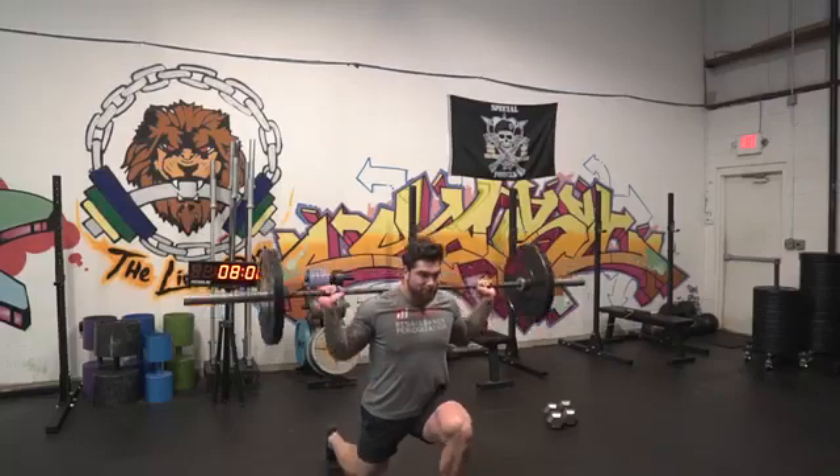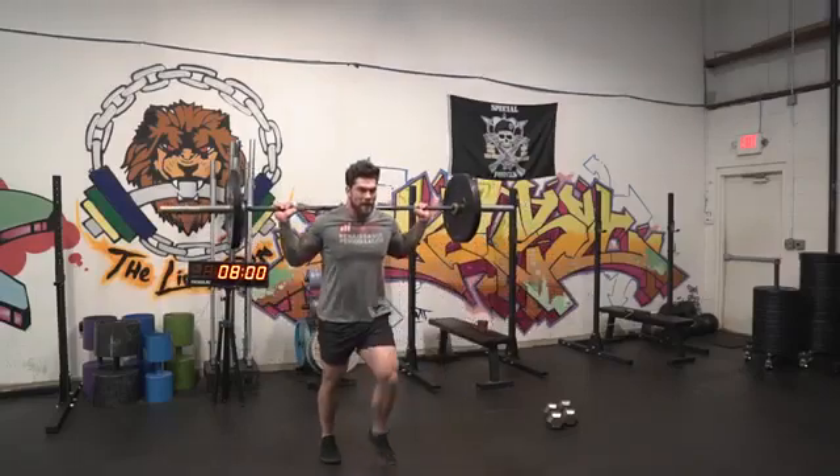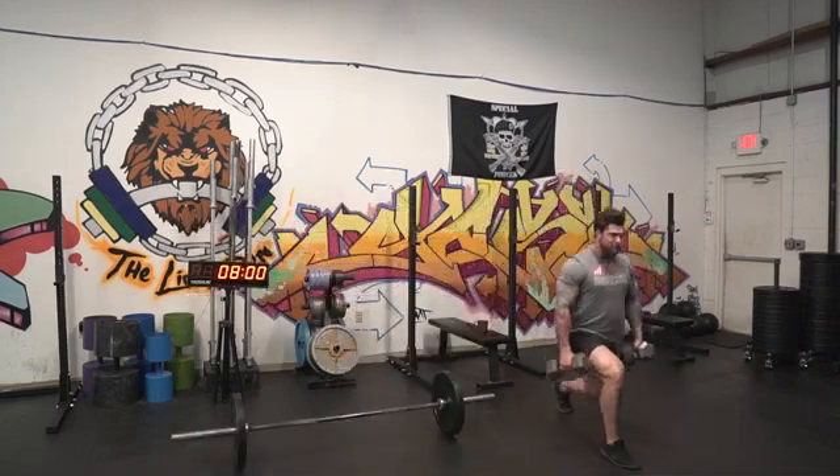After we're done with that strength complex, we're going to go into some accessory work. This whole thing will be done three to four rounds and our goal is to hit anywhere from eight to 10 reps per movement with the dumbbell or the barbell. The first movement is going to be some form of lunging. You could do lunges with a barbell on your back or in the front rack, or you can do typical dumbbell lunges holding them at your sides or in a front rack position as well.